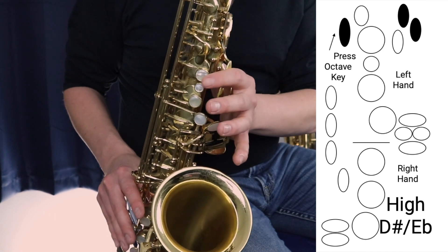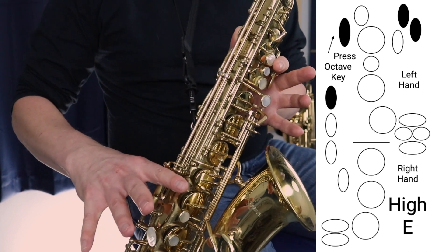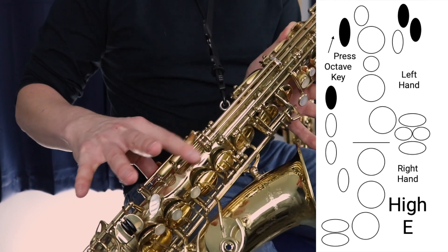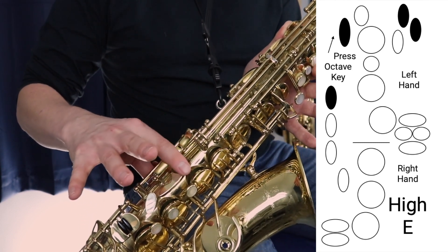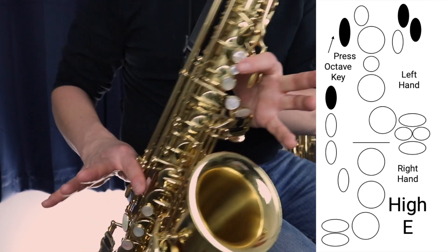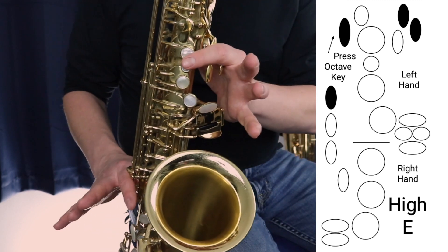Then we continue to hold those two palm keys down with the octave key, and then we press the side key here, which is the top side key of these three — not the bottom one, not the middle one, but the top one right here. We hold down those two palm keys, that side key, and the octave key to play an E note.